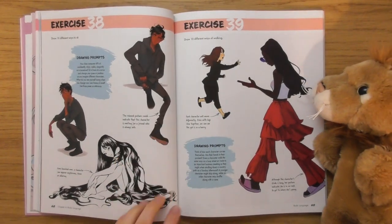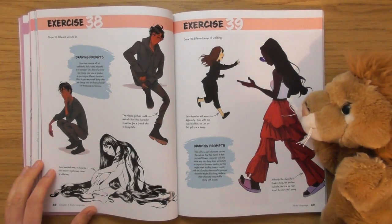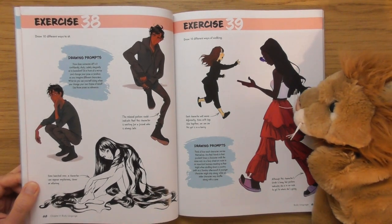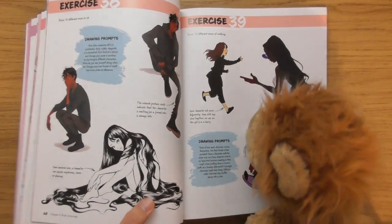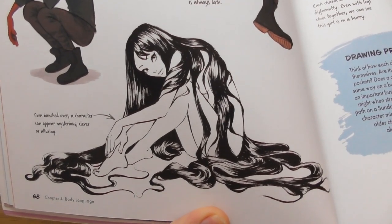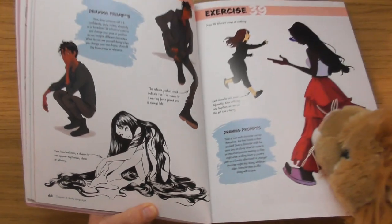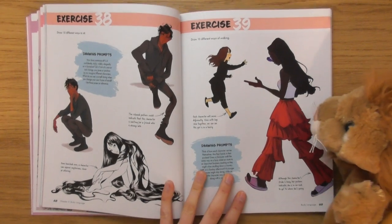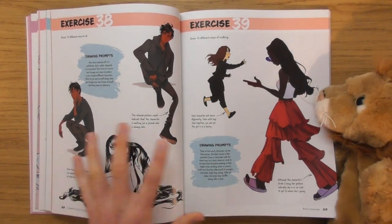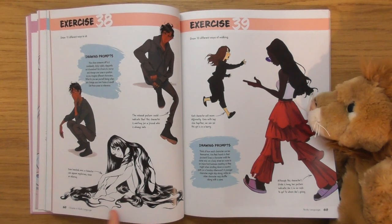Oh look at this — 'even hunched over, a character can appear mysterious.' I love that. I think that for me is probably going to be the best image in this book. I love that one — absolutely beautiful. Every so often that happens where you see something that, for me, is perfection.